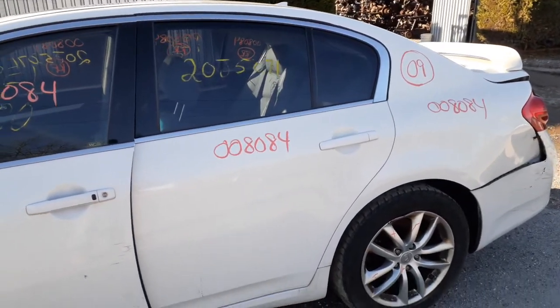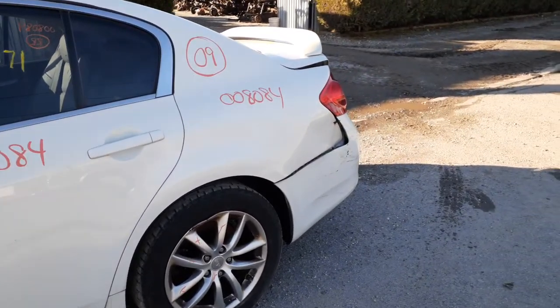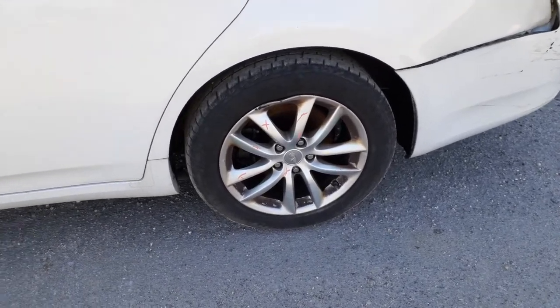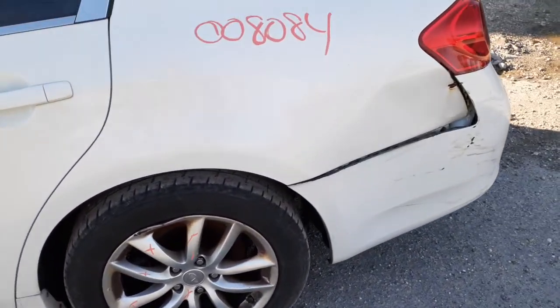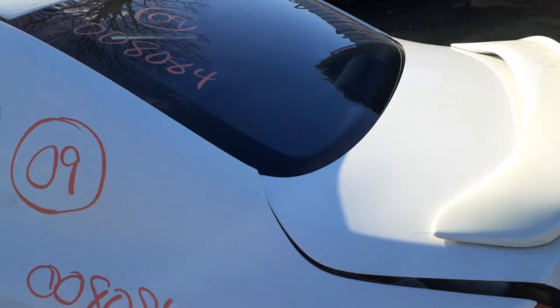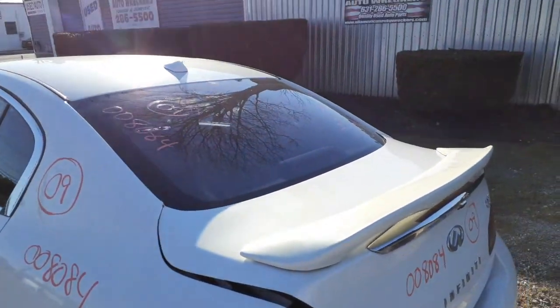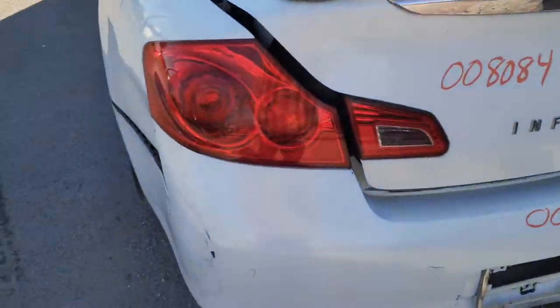The left rear door is in good shape, so we put that in stock. The left rear quarter is no good. As you can see, the left rear wheel is no good — the rim is bent. You do have a backlite with aftermarket tint, and it's heated. You do have a good left rear taillight.